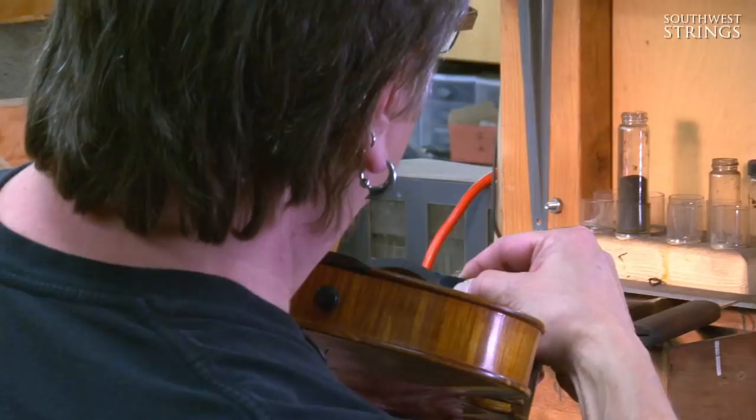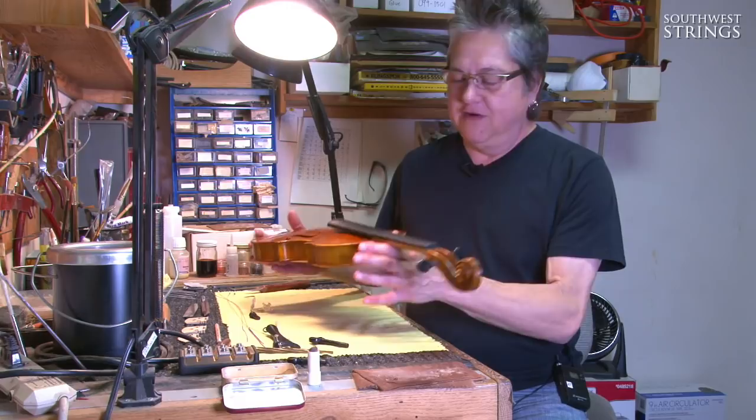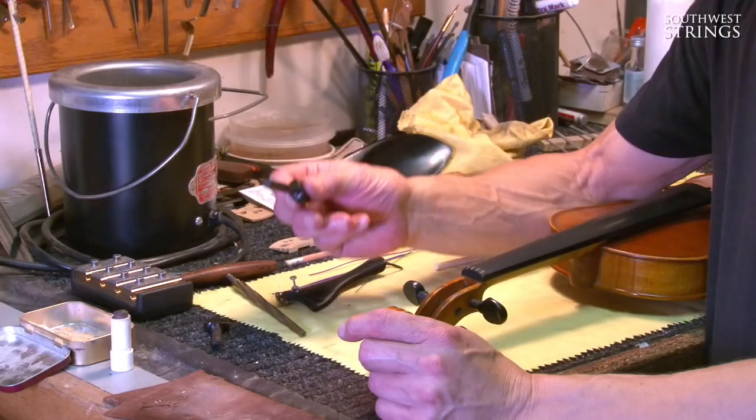Now I'm going to show you how to set up the rest of the instrument. Now that we have our fingerboard prepped, we're going to take a look at the pegs.